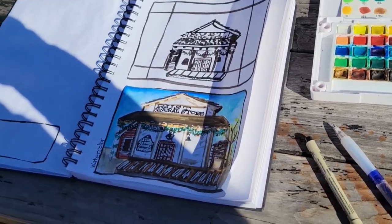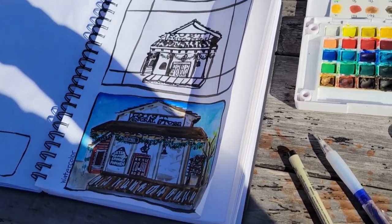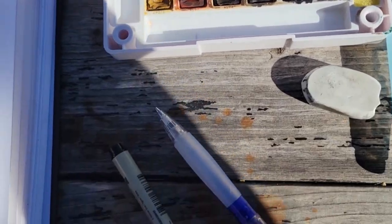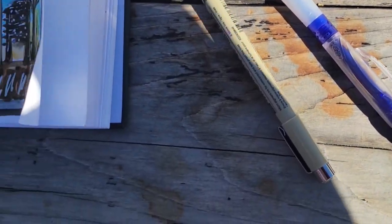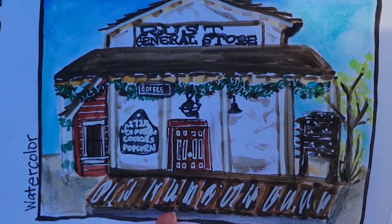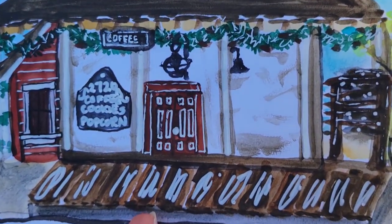So today I decided I'm going to do a challenge for myself — I'm going to do the same thing three ways. The first one I did was watercolor only, and then went back and added some pen and detail, and that's really out of my comfort zone.